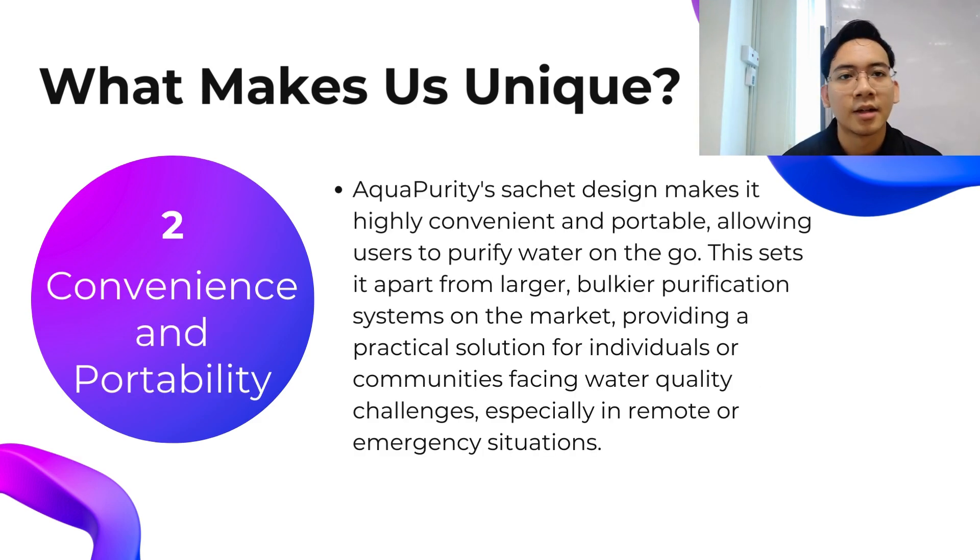Second is convenience and portability. Our design in sachet form makes it easy for people to use in case of emergency. People who love adventure can also easily carry Aqua Purity in their bag or pocket wherever they go — Aqua Purity is for you.